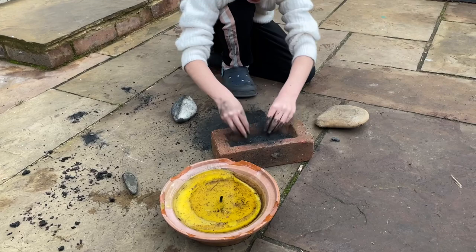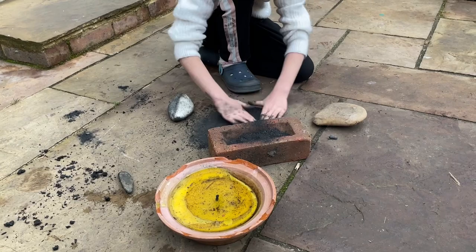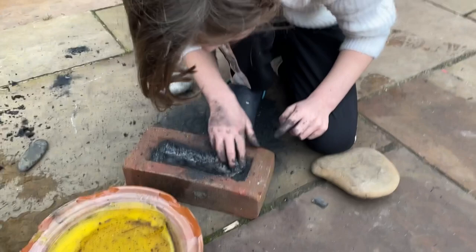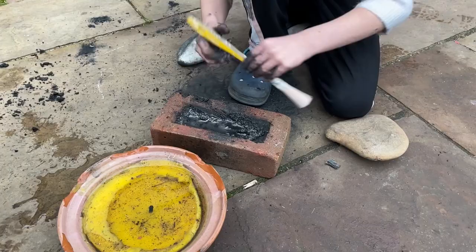I'm going to put it in this brick and put some water in it. First I need to make a bit more powder. Now I'm going to put some of this water in it. Here, have this Stone Age paintbrush. Thank you.